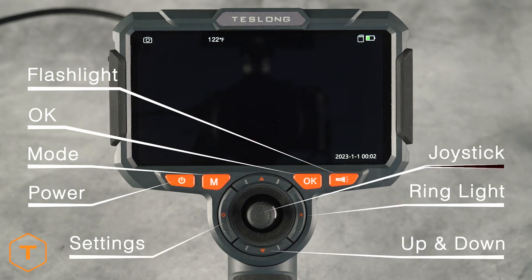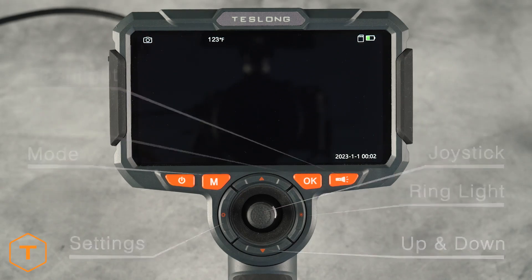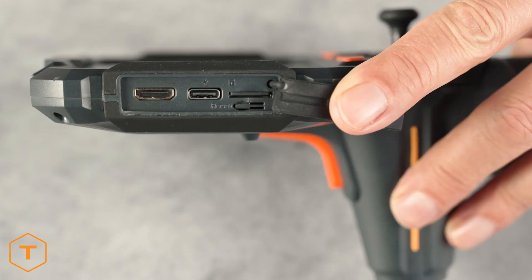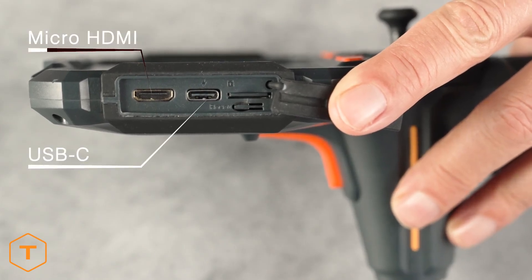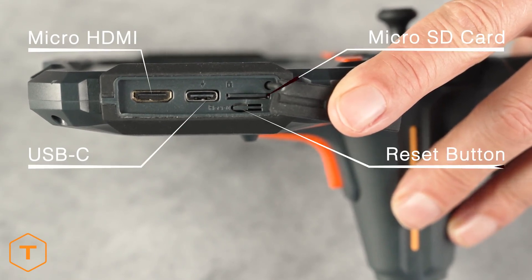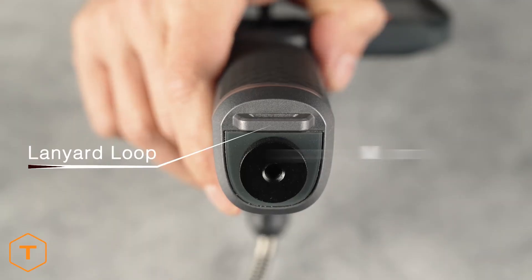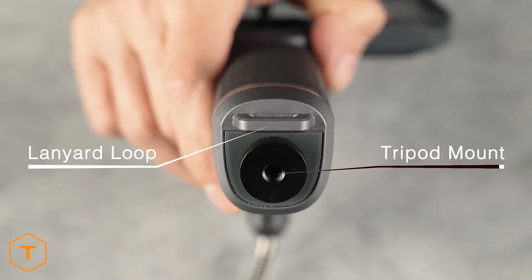The articulation joystick is in the middle. On the back of the handle is the photo/video capture button. On the left side of the monitor you will find the micro HDMI port, the USB port, a micro SD card slot, and a reset button behind a rubber door. It also has a lanyard loop and a ¼-20 tripod mount at the bottom of the handle.